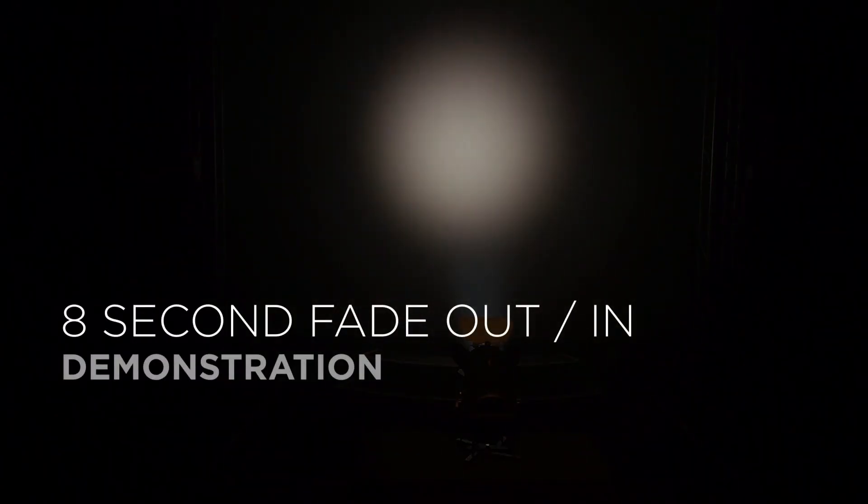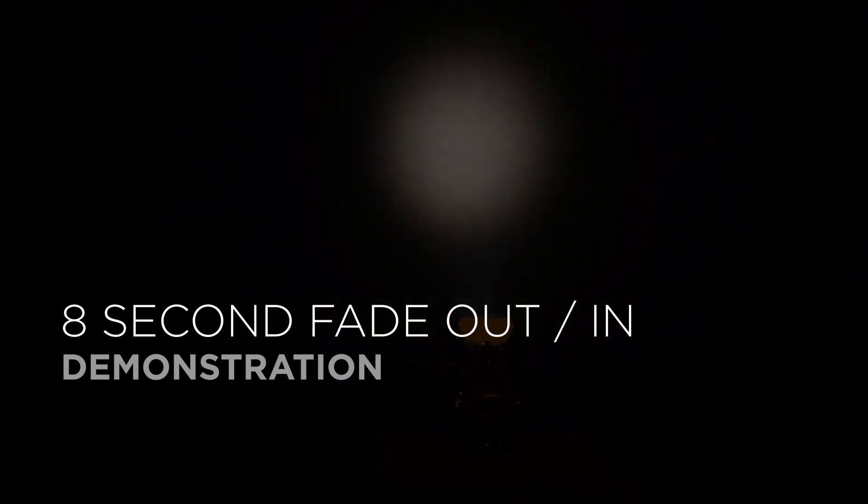The tunable cool white version also has dynamic strobe control and smooth, even field dimming. Here is an example of an eight second fade out and back in.